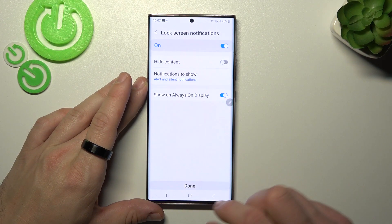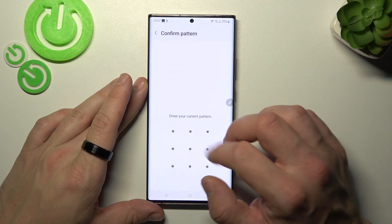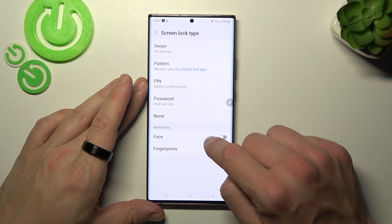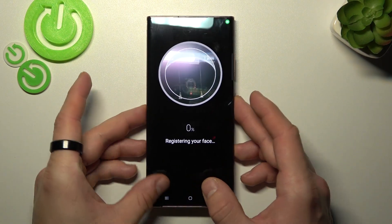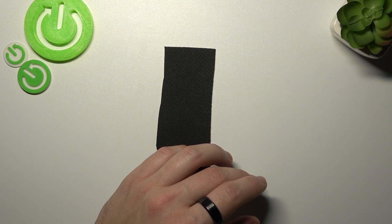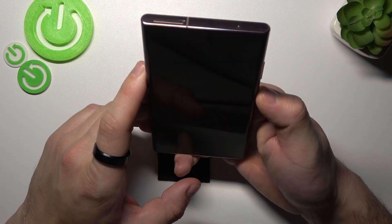Once it's done, we can set up biometrics like face and fingerprints. Let's start with face, so enter face. And now scan your face in this area. Now my face is scanned, I can use it to unlock the phone.